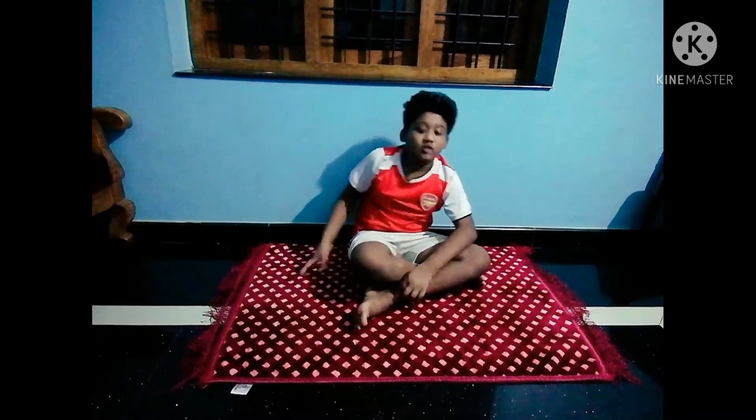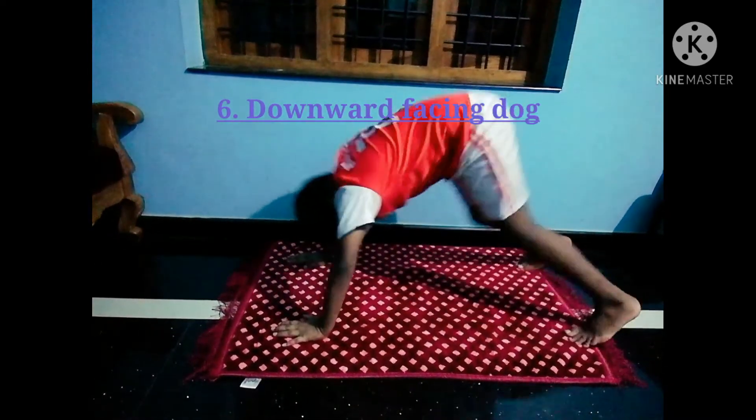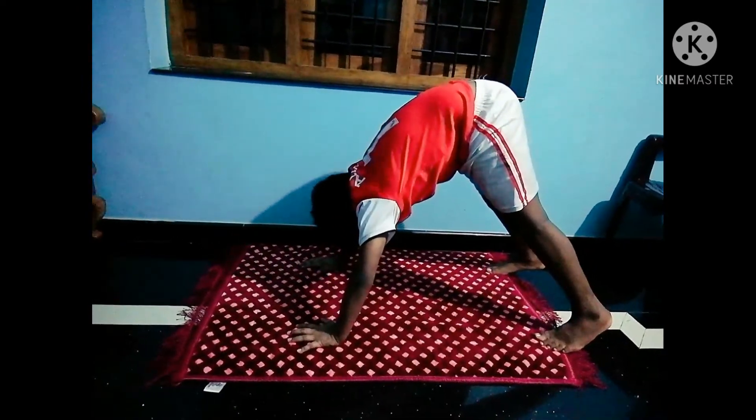The sixth one is downward facing look. For this you have to stand like this. Stay here for 20 seconds.